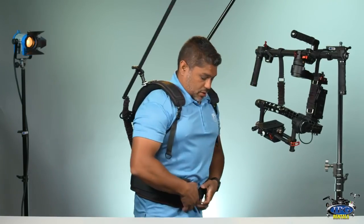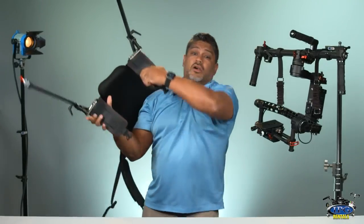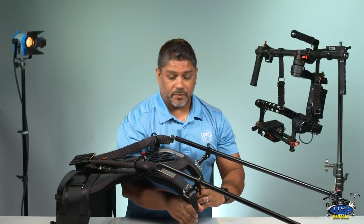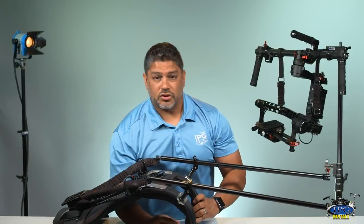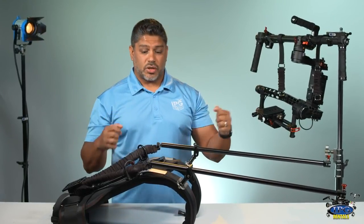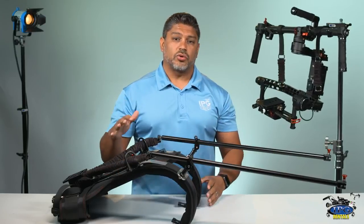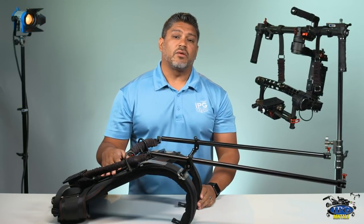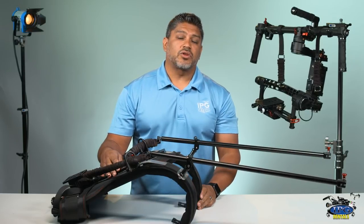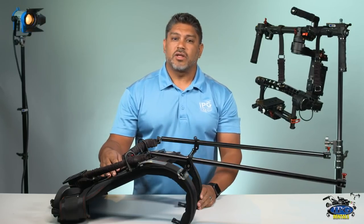This ready rig will save you on your shoot, especially if you have long shots. Everybody knows producers and directors when they are doing interviews, they get caught up in the moment — they don't realize how long you're holding these gimbals. This ready rig will definitely be handy on your next shoot. So make sure if you're renting the Ronin, make sure to also rent the ready rig. Hope you found this video informative. Remember to like, comment, and subscribe so you can see all our videos that come out every Monday. Remember, our gear, your vision — ipgrentals.com.